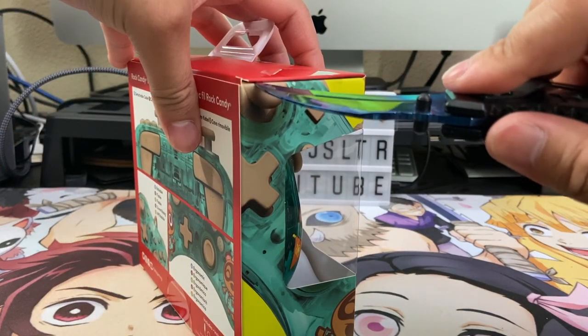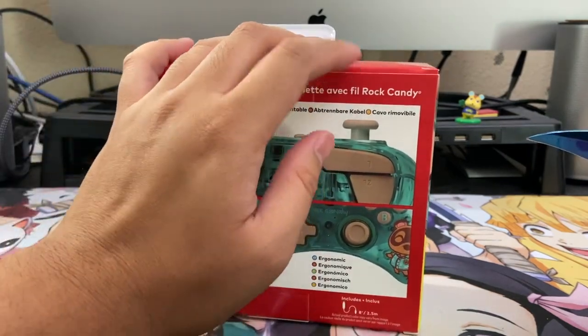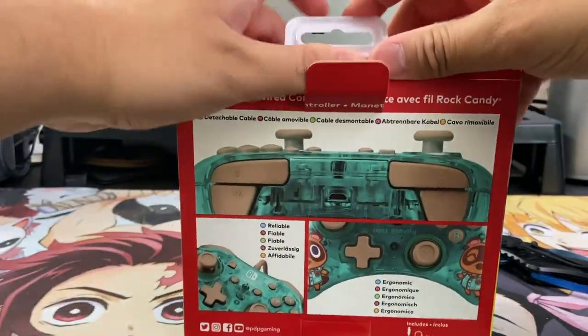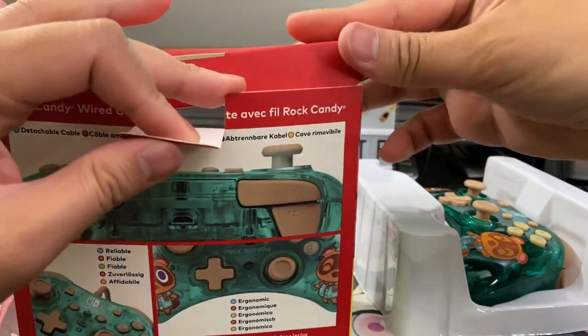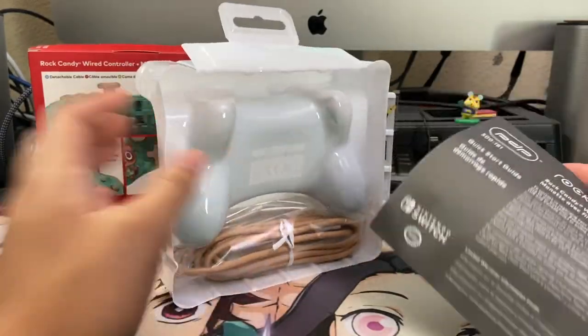This is for someone who doesn't want to cough up $60 to $70 for an official Nintendo Switch Pro controller, and more than likely, Animal Crossing super fans who want to add to their merch collection. It's pretty funny because Rock Candy, or PDP who's the parent company, noticed this controller is really basic — so on the back of the box they mention it's reliable and ergonomic, and besides the detachable cable, that's pretty much all they highlight.